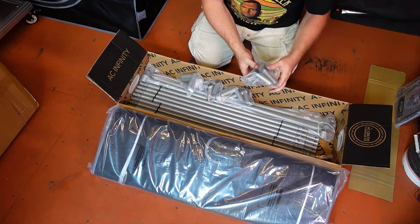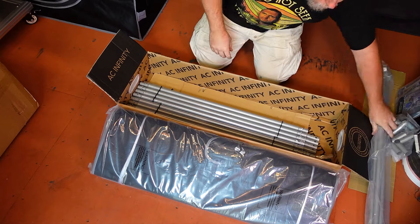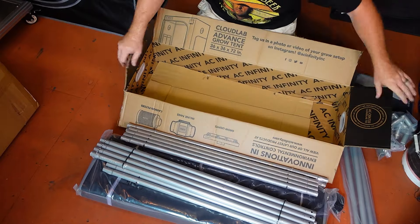Next up we are going to move the tent fabric out of the way so that we can remove all of the various bars and corners that will make up the framework skeleton of the tent itself. They are all packaged really well and should arrive to your door without any damage or scratches.